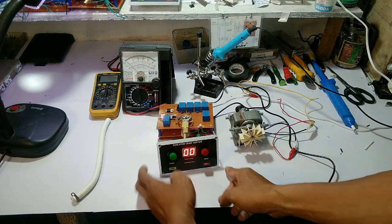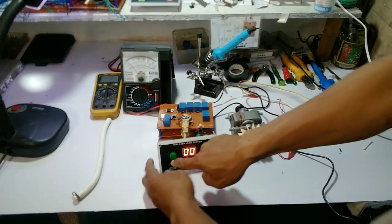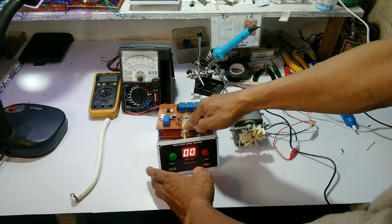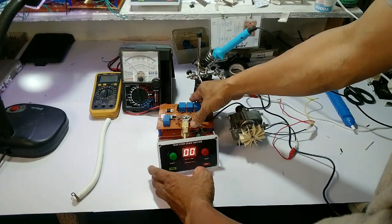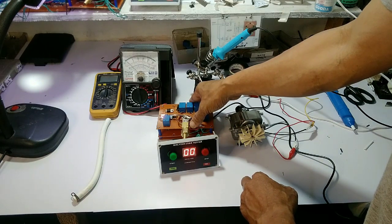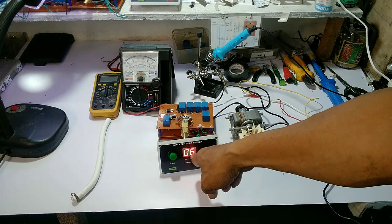Assuming na puno na ang dialyzer, aakyat po ang hangin — ang pointer ng pressure gauge — malapit sa proximity sensor. So, mabablak ang proximity sensor, magsiswitching siya at magki-start na po ang timer.